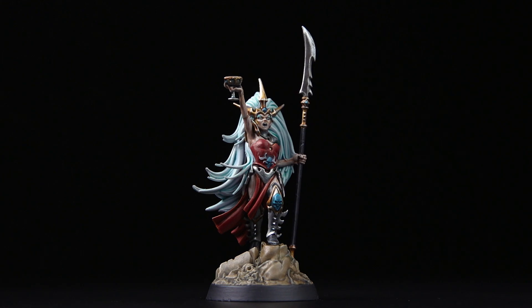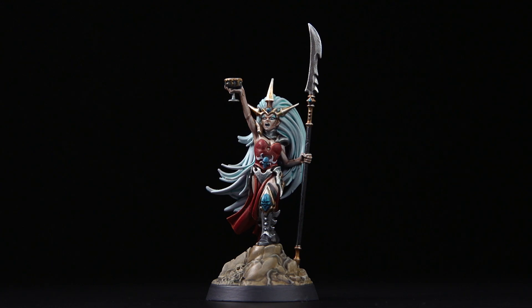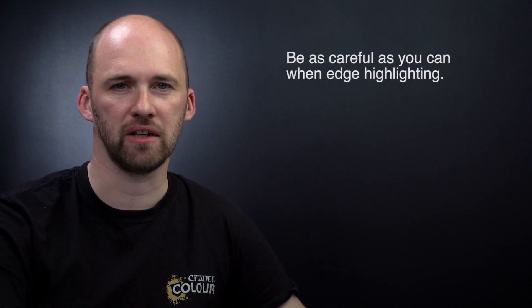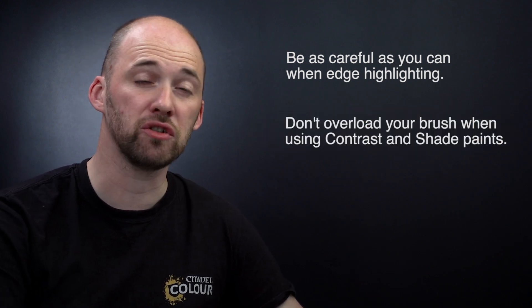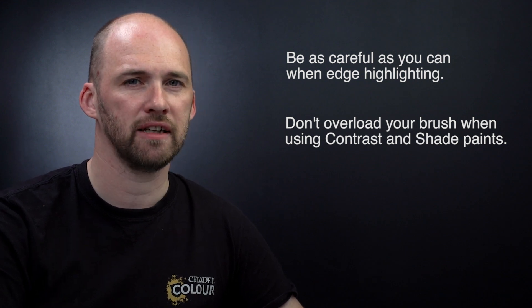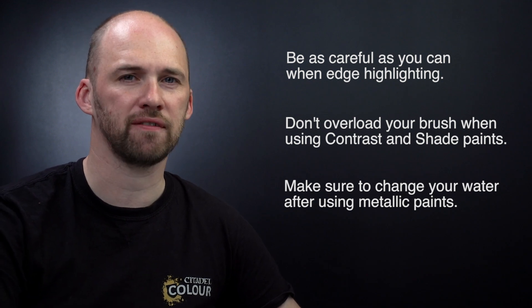With Morgwath painted and based, her and the Blood Coven are ready to head into the Beastgrave to bring pain and death to the enemies of Khaine. Remember, by following this guide you can easily paint all the other members of the Warband. A couple of tips: when edge highlighting, always keep your brush to a nice point and take your time. When using contrast paints or shades, don't overload your brush — use it to soak up any excess. And when using metallics, change your water afterwards so metallic flecks don't contaminate your other paints.